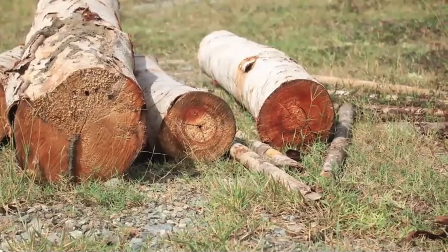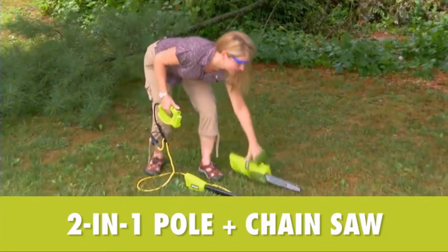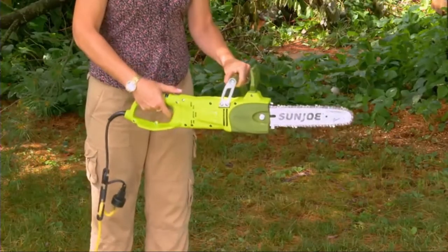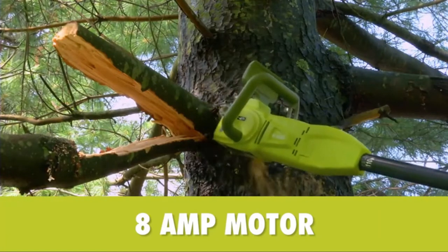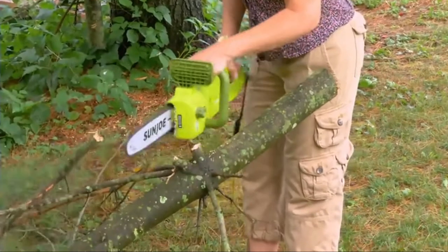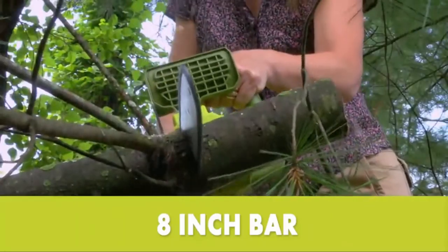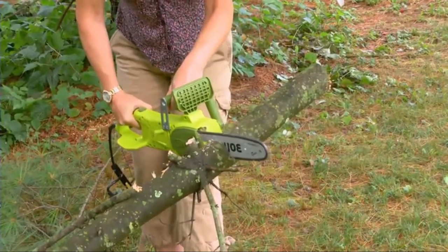Later, when the limbs are down and there's wood to be cut, the SWJ-806E quickly converts to a handheld chainsaw to make light work of loads of logs. Powered by a robust 8-amp motor, SunJoe can handle the most stubborn tree limbs, brush and branches up to 7.5 inches thick. It features a durable 8-inch SunJoe Bar and Chain with an auto-oiler to keep the bar and chain fully lubricated during use.